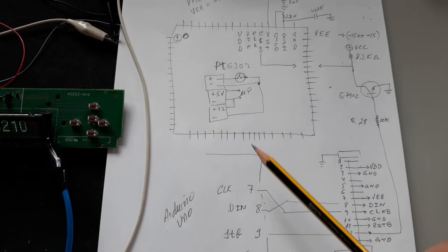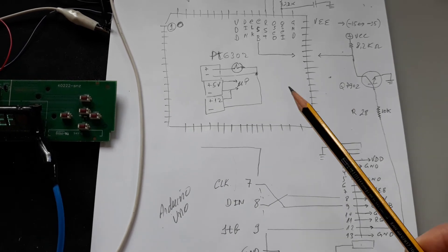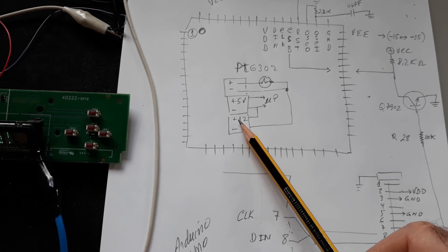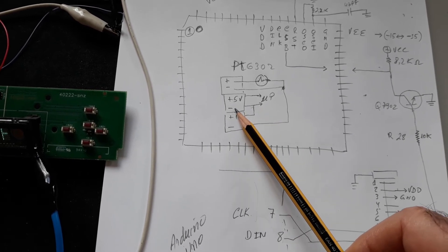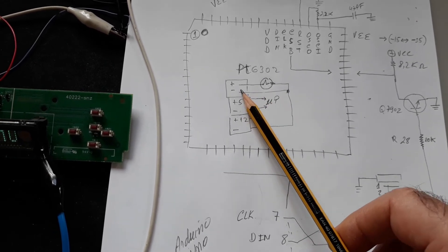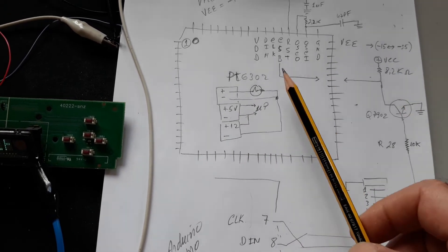One important note: you need three independent power sources here, because you need to connect plus 12 volts to the ground of the circuit, and the filament power must be independent because it connects to minus 12 volts.